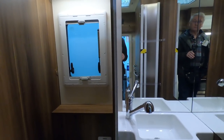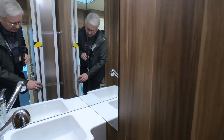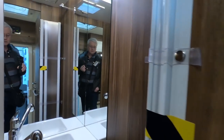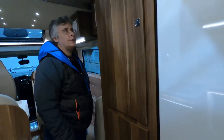It doubles up as a shower. I think I'd be happy using a shower with all that wood in there — it's got a curtain or something. It's not real wood, is it? This is for six people, so you've compromised, haven't you?